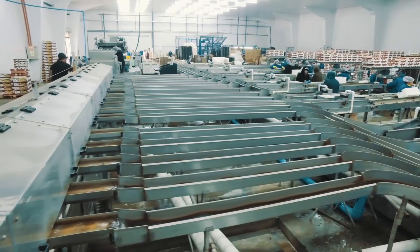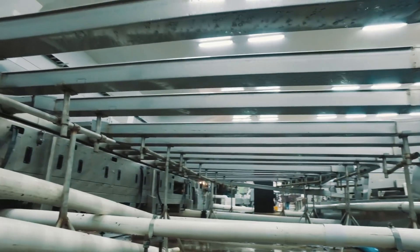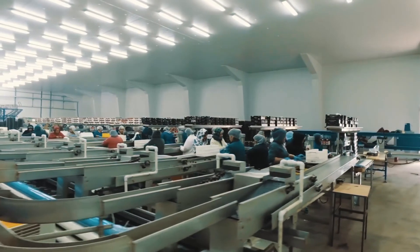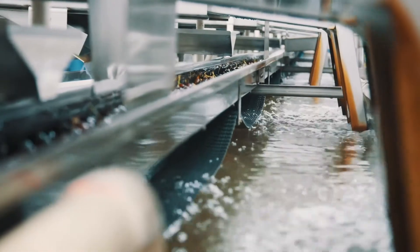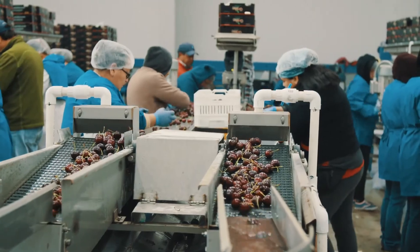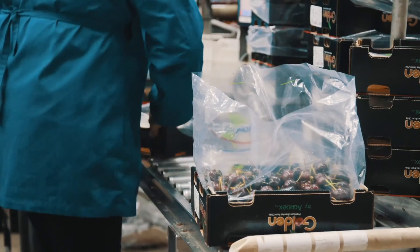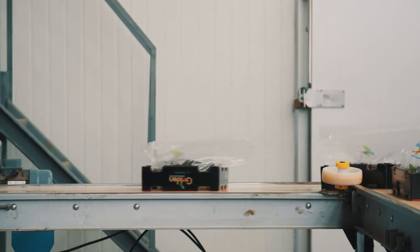We have a total of 18 outlets. With 18 outlets, we have enough to spread all the production, and we can multiply the sizes and colors that are most repeated into each batch. But if you didn't have a machine like the Mira, you would have to calibrate cherry by cherry, and it would take years to produce one container of fruit.